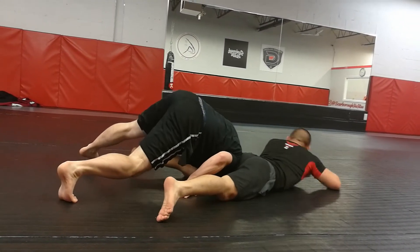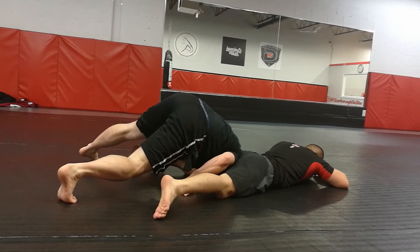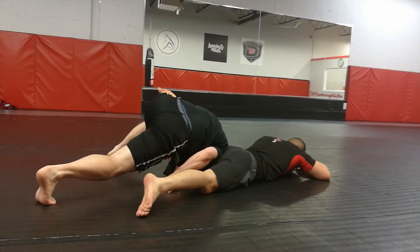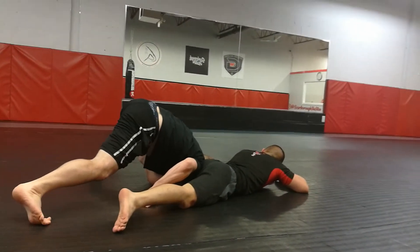From here, I'm going to slide my left hand down to his ankle, shelf it on my thigh, and put it into my hip.